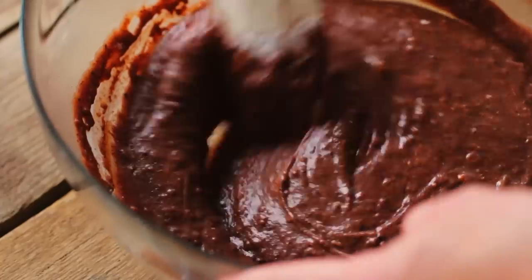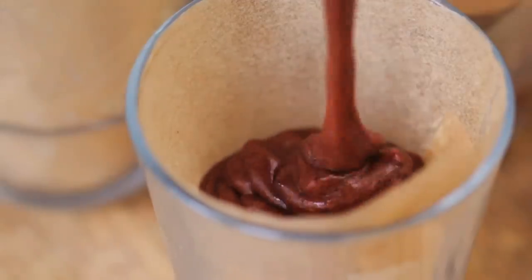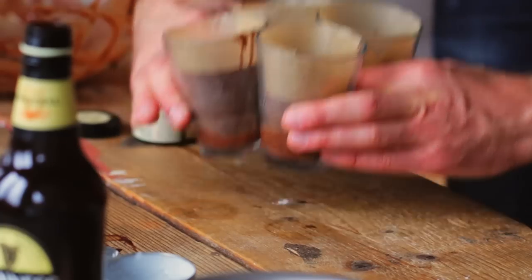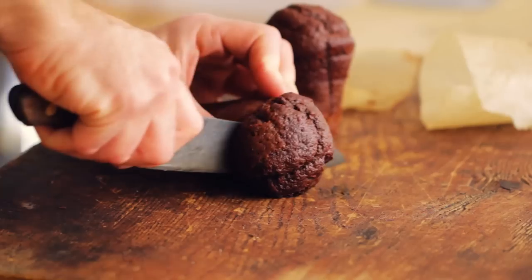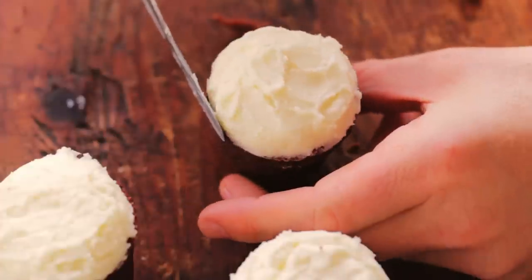Line your ovenproof cake moulds on the bottom and the sides with baking parchment, then fill them just over halfway with cake mixture. Put them in the oven at 170 degrees Celsius or 325 Fahrenheit for around half an hour, and once they've cooked and completely cooled down,